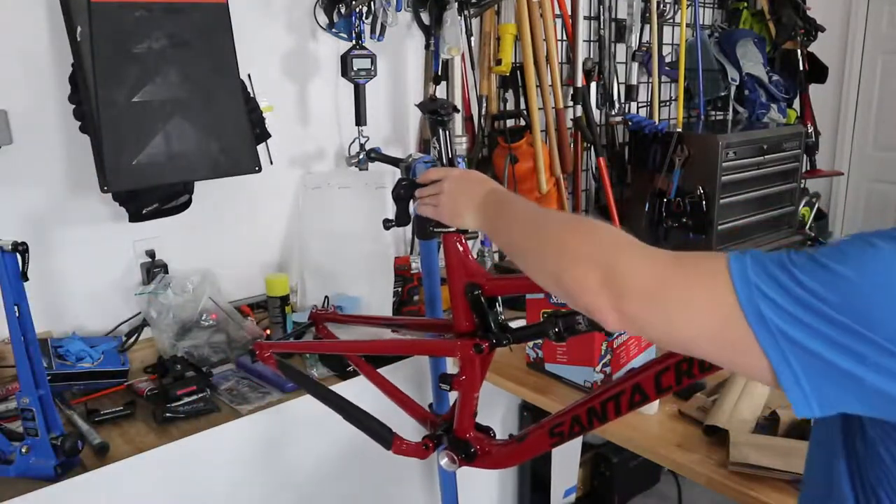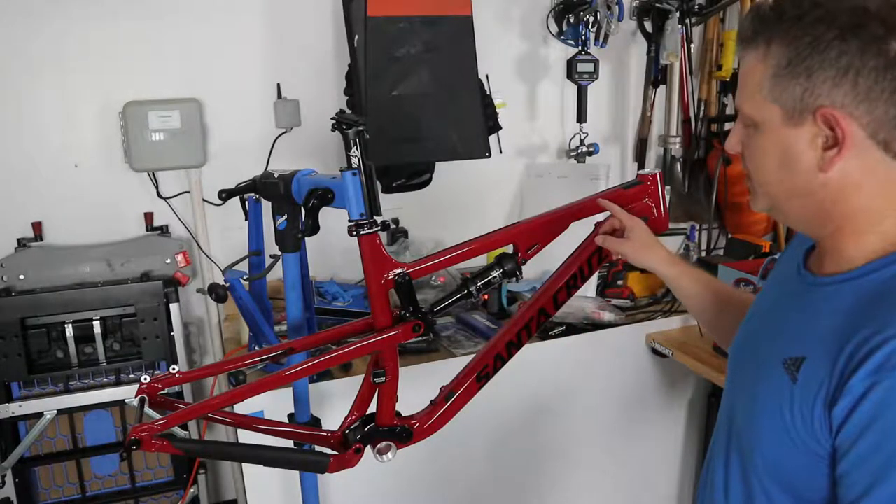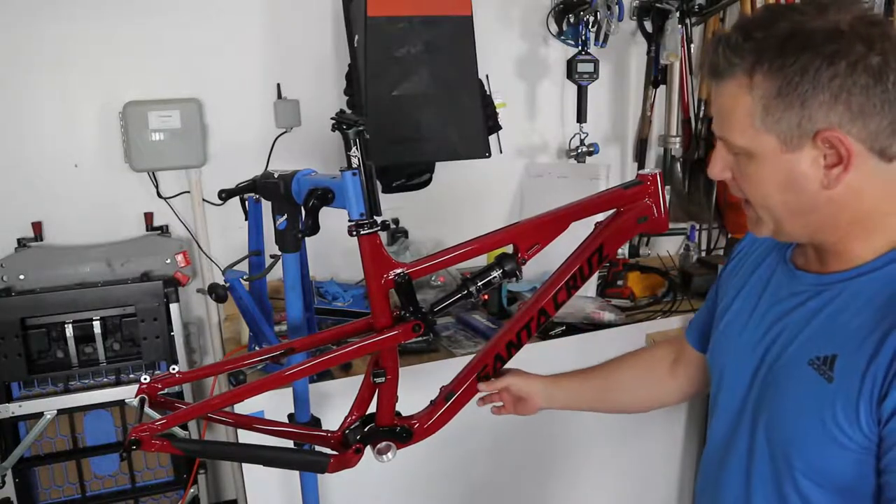Stay tuned for the next video where we'll actually put some frame protection on this bike and I'll show you how to do that. If you're new to this channel, please subscribe and share it with your friends if they're into mountain biking or building bikes. There's a whole series of this bike build being published. If you like this build, hit the thumbs up and click the bell for notifications.